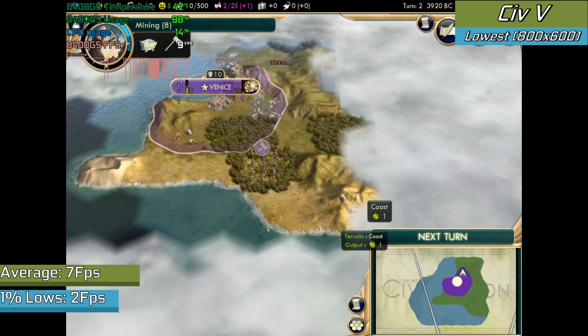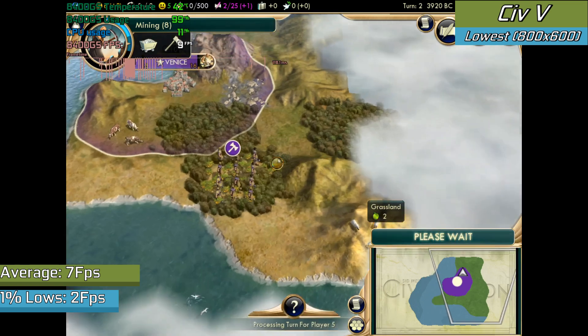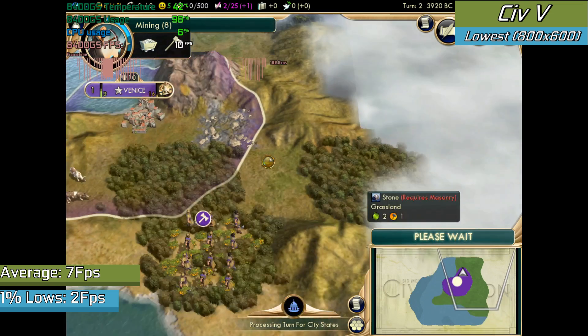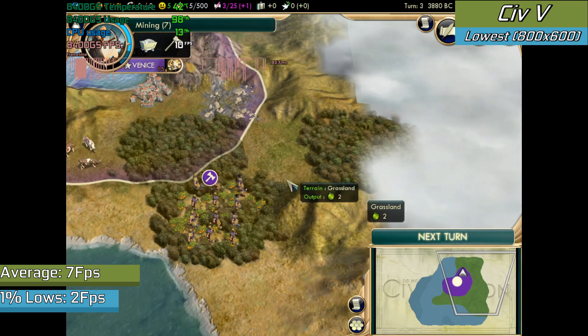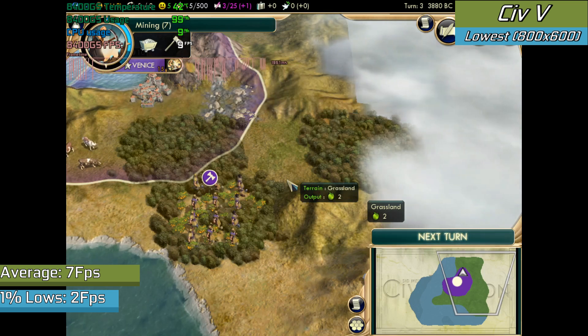Civ V, even though a strategy game, was not playable on the card. At first I thought it was maybe me loading a save too far into the late game, which can be very intensive even on a good system. But even with the lowest settings and a brand new game, it certainly wasn't something I'd want to play. Yes, it's a strategy game so you could probably get away with it, but with the input lag it causes it's just not good. And just a reminder — this card was sold well into this game's release date.